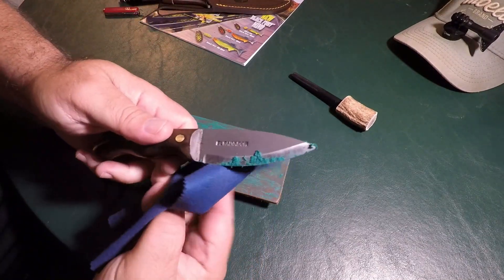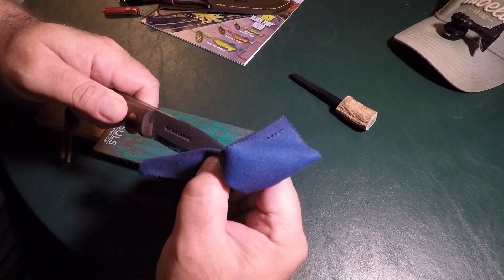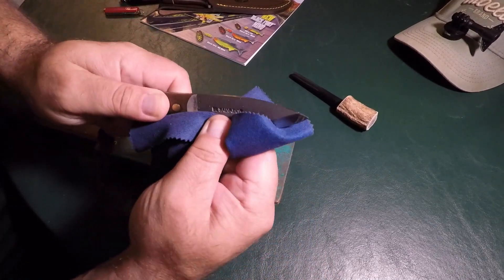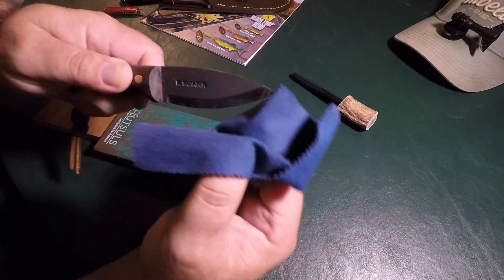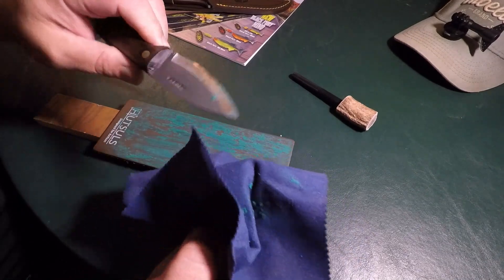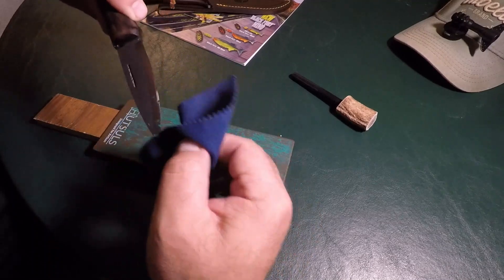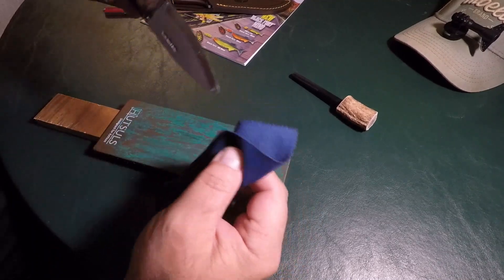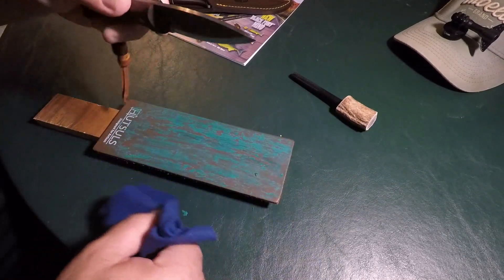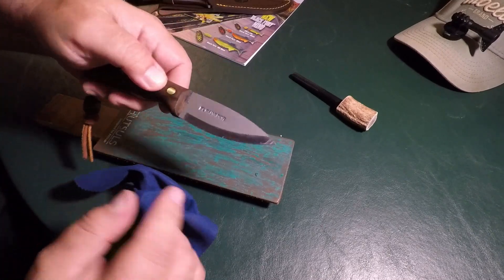Now, do you have to use the compound? No. I've got a buddy of mine, one of the bushcraft buddies, who just uses his leather belt strapped to a tree. That's it. This is just a little felt cloth here — I'm being careful with this. So the neck knife is nice and sharp.